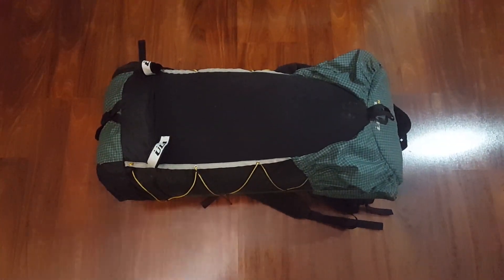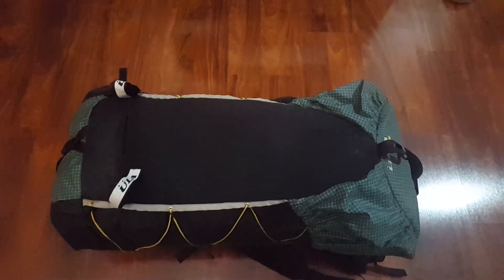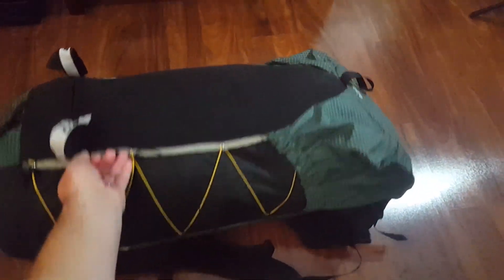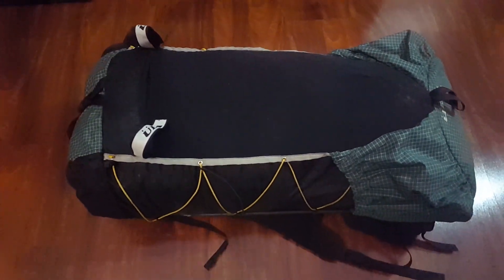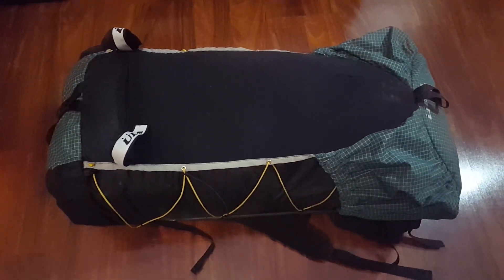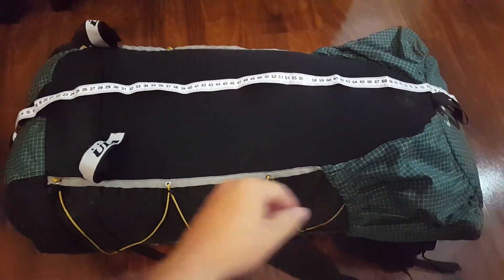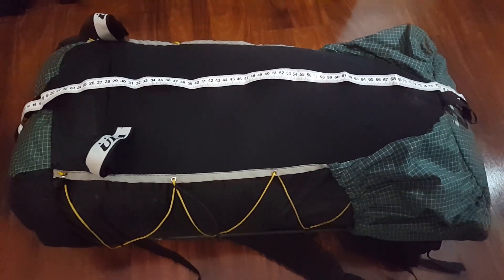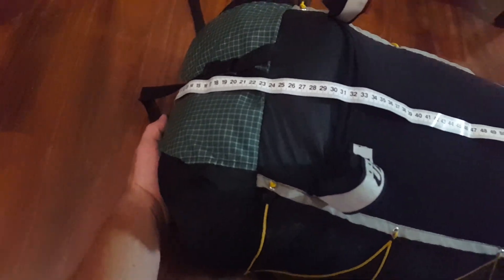So the first thing we're going to need is our pack. I've got this stuffed with some down sleeping bags just so I can get kind of a full size. You want to measure this with everything that you normally would pack, or the size of pack that you would have if it were packed up. When we take these measurements, we want to take a lengthwise measurement and then the widthwise measurement, starting from where you want the pack cover to start and taking it all the way around to where you expect it to end.